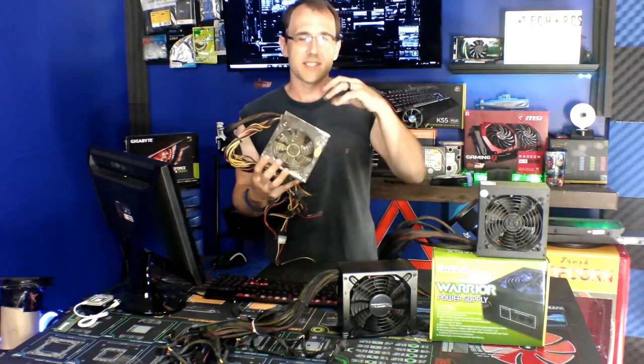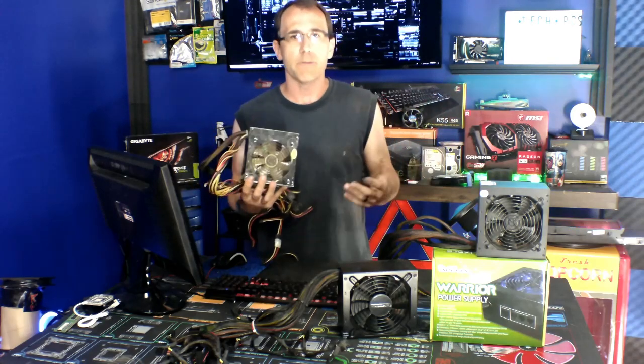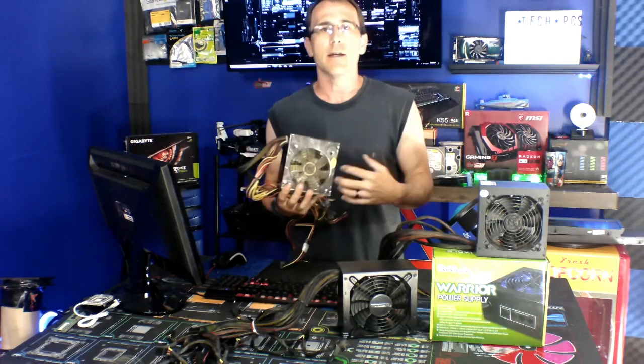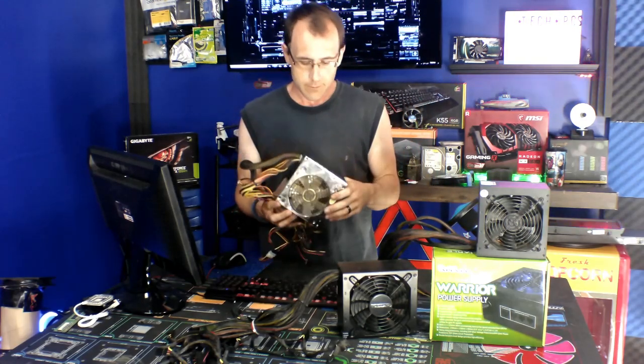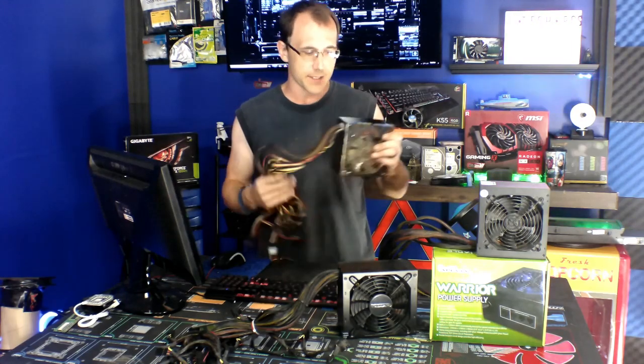For the most part, if you just take it apart and blow it out with a blower, you should be okay. But if you want to do a deeper cleaning, then you have no choice but to take it fully apart — and that's what we're going to do right here.